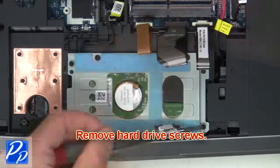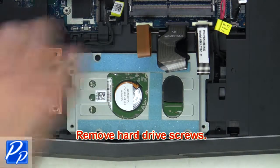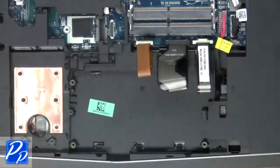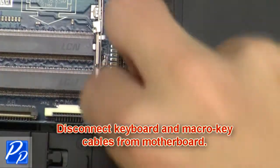Then remove the hard drive screws. Next, disconnect and remove the hard drive. Then disconnect the keyboard and macro key cables from the motherboard.